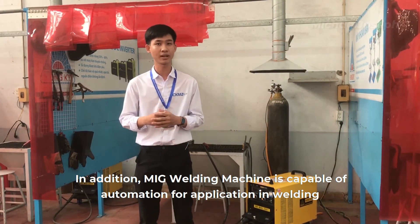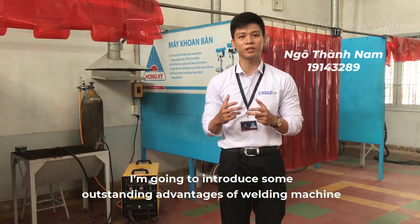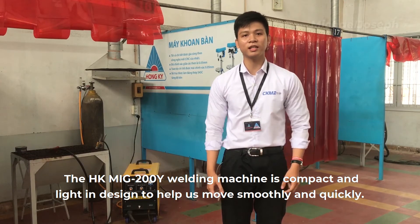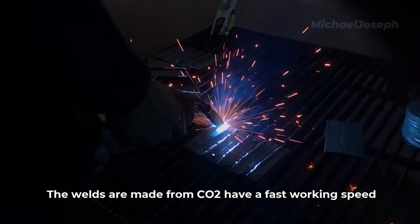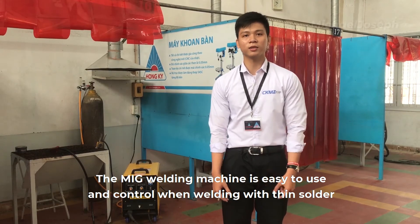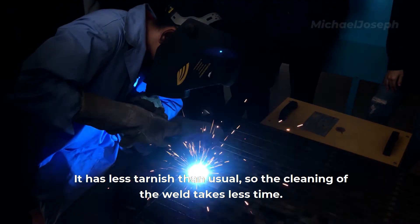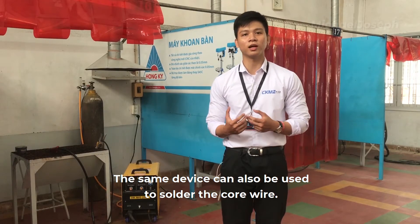Hello everyone, my name is Thanh Nem. I'm going to introduce some outstanding features of this welding machine. First of all is the flexible and convenient design — the Homekey MIG wire welding machine is compact and light to help us move smoothly and quickly. The welds made from carbon dioxide have a fast working speed; the weld is relatively deep and stable. High working power allows for fast and efficient welding. The MIG welding machine is easy to use and control, has less spatter than usual, so cleaning the weld takes less time. The same device can also be used to solder cord wire.